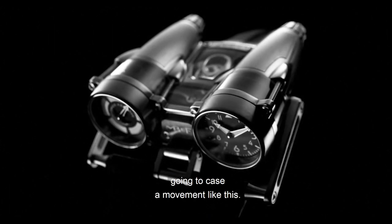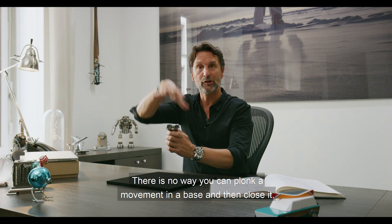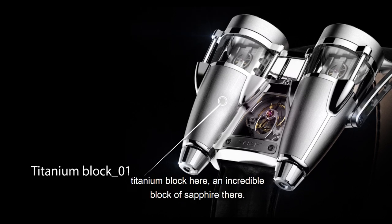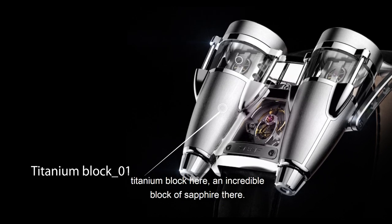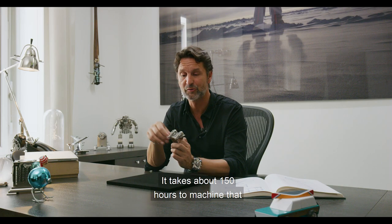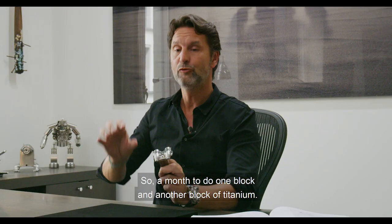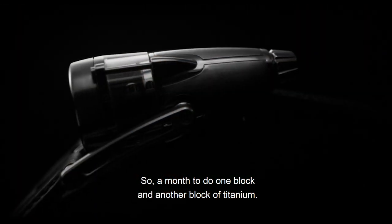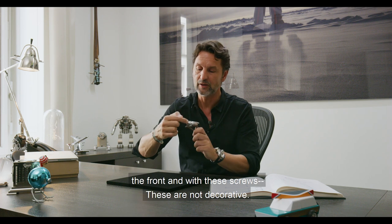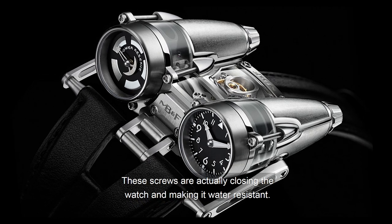First of all, we had to find how we're going to case a movement like this. There's no way you can plonk a movement in a base and then close it. So it's actually a case made out of three parts: one very complex titanium block here, an incredible block of sapphire there — and it takes about 150 hours to machine that block before you actually polish it, so about a month to do one block — and another block of titanium. You basically slide the movement in and then come and put the front. These screws are not decorative; they are actually closing the watch and making it water resistant.